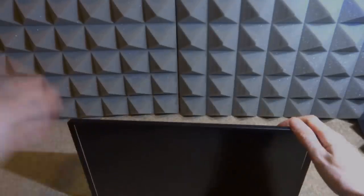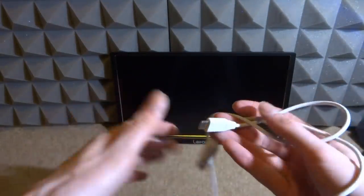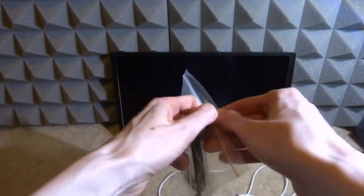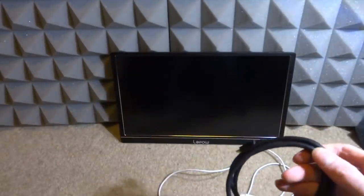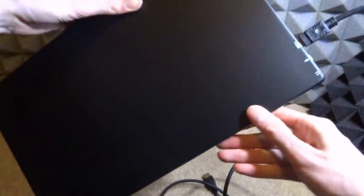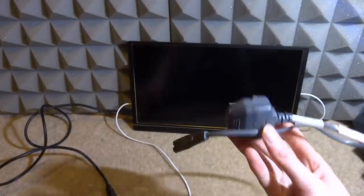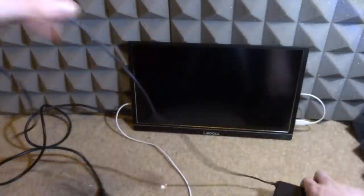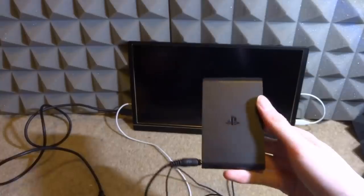Now let's get the gaming setup working. To set up the monitor you need a USB Type-C cable for power and a mini HDMI to HDMI cable for display — those are literally the only two cables needed. For the PlayStation TV, we need a two-pin plug, the PSTV power adapter, and the HDMI cable going into the back. I'll also plug in the HDMI from the console.